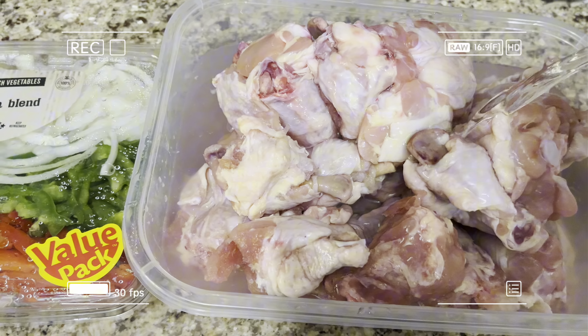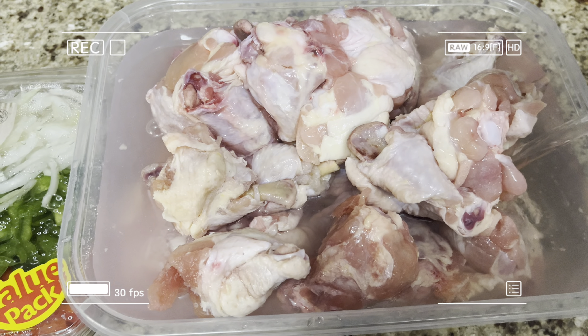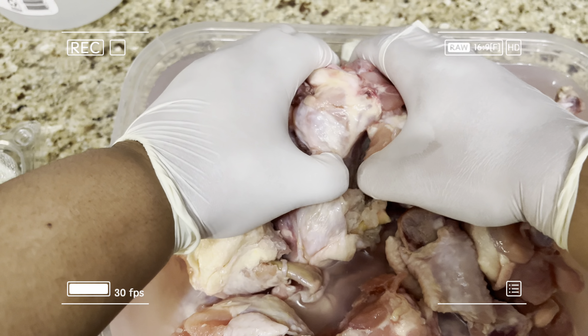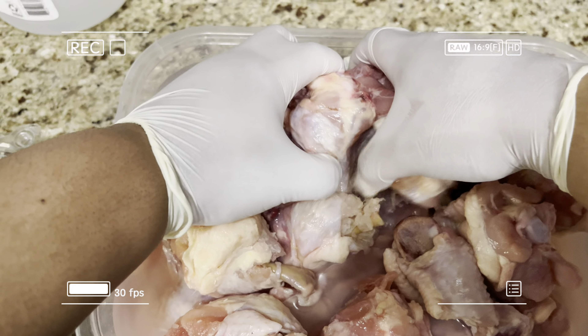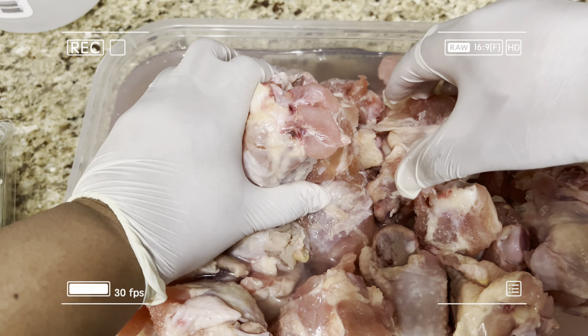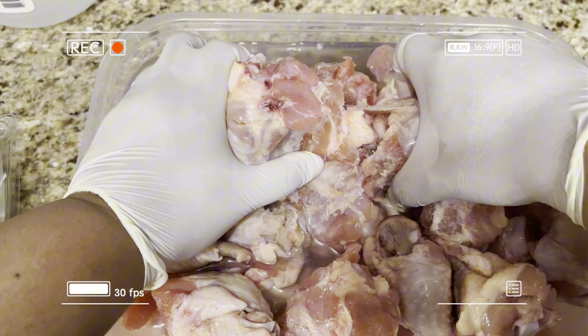This was actually a 40-pound case of chicken that I broke down into five pounds each, so this is a good 10 pounds of chicken I am prepping. The chicken is still frozen, so I have to use a little arm muscle to pull it apart — it takes a lot to clean chicken, so you cannot rush this process. We do not rush this process at all.